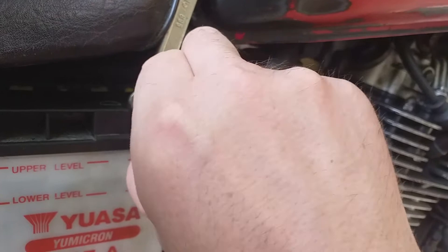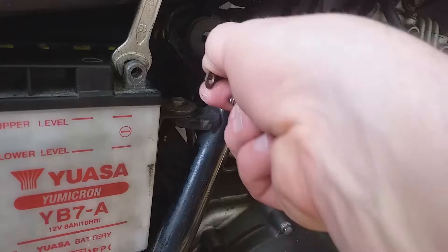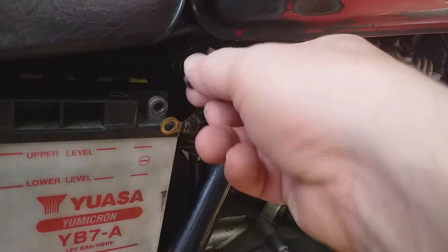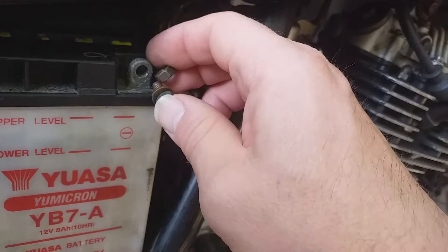Normally if the battery was fully charged you might get a bit of sparking at this point, but this battery is dead so there's no problem. Okay, so that's the earth cable — we can just tuck that out of the way. Don't lose your nut and don't dent your fuel tank. It's a nice copper nut — a good special part. I'm going to leave the nut on the terminal while I go away and charge the battery.